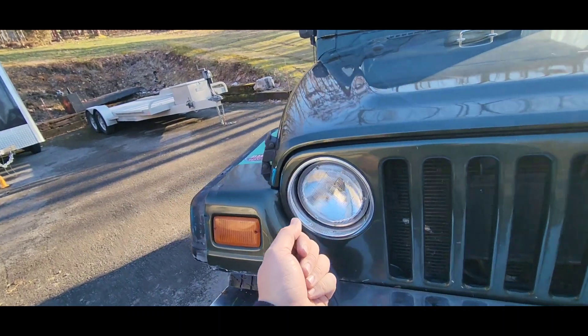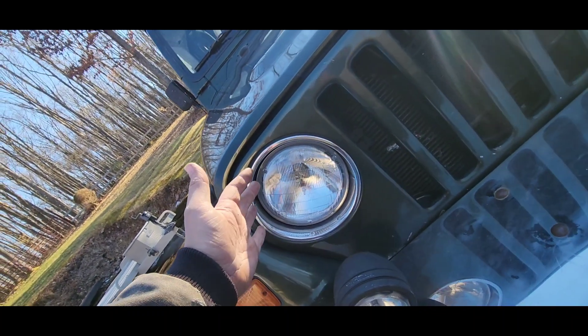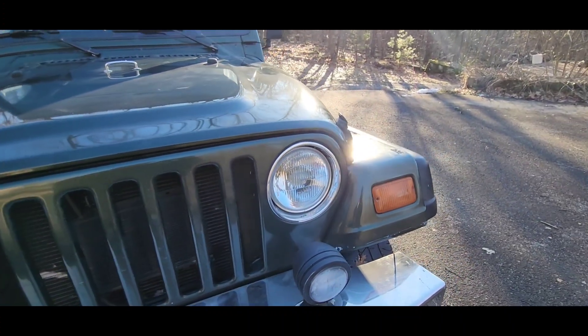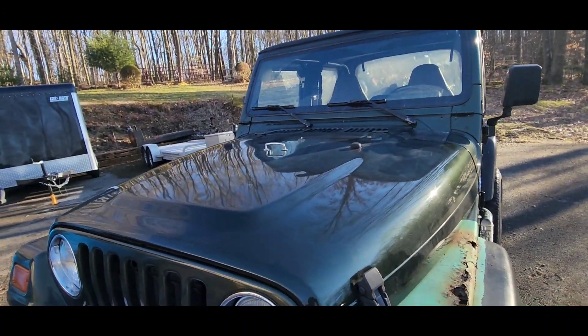We've got one high-performance Hella headlight and one civilian replacement, put in at about 45 degrees — makes a nice crosshatch pattern going down the road. Windshield's not cracked — hey, we got a bonus!